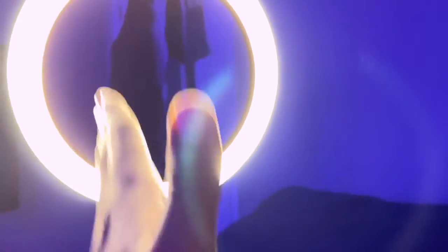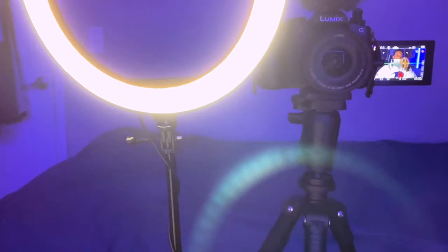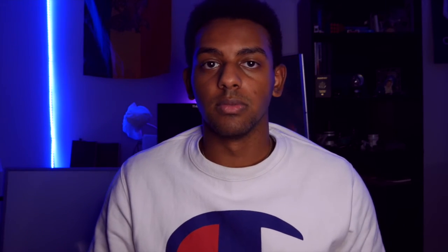So this is my camera setup, and the light is placed at a nice angle so that my face has a nice shadow on it. If I move the camera with the light directly in front of the camera, you're going to notice that makes the image look really flat, and you don't want that kind of look.